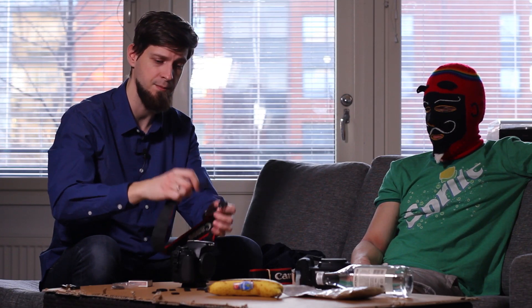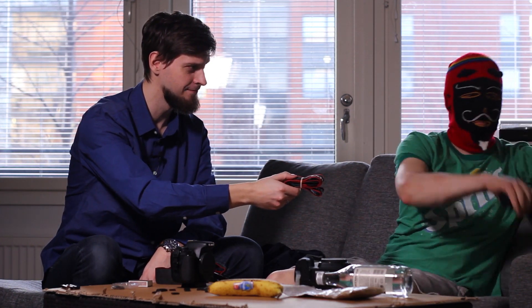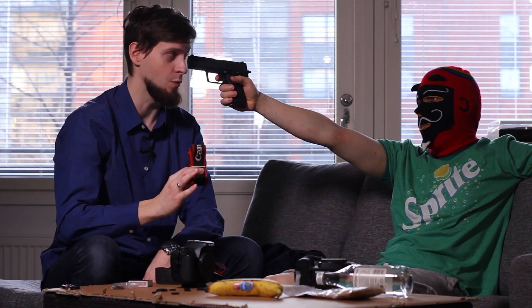Now that I've made my version of this DIY quick-release neck strap, it's your turn to make yours. Or I can do it as well!